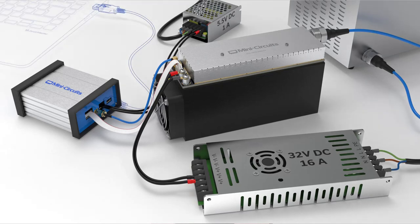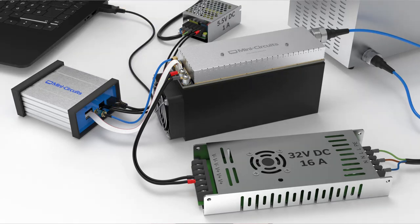For our final physical connection, connect the included USB-A to mini-USB cable to connect the generator to your computer. We've now finished the physical setup of the system.